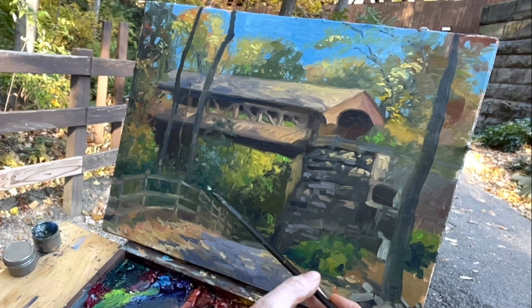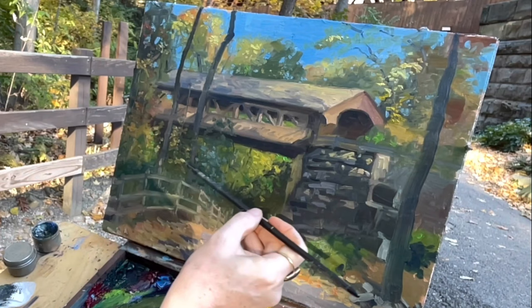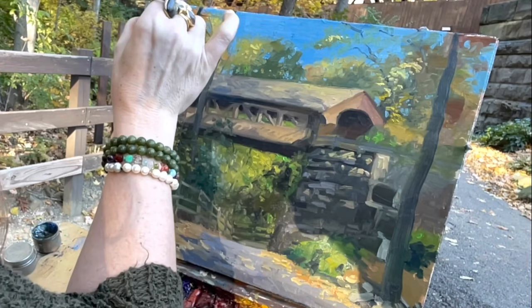I'm adding some of the foliage now to the trees - these are the background clumps of foliage. I will add the finer branches over this and then add some foliage over those branches. Always thinking in layers as I'm building up the painting.